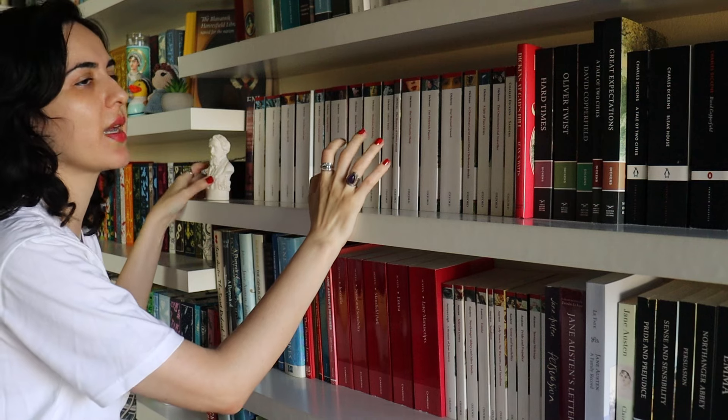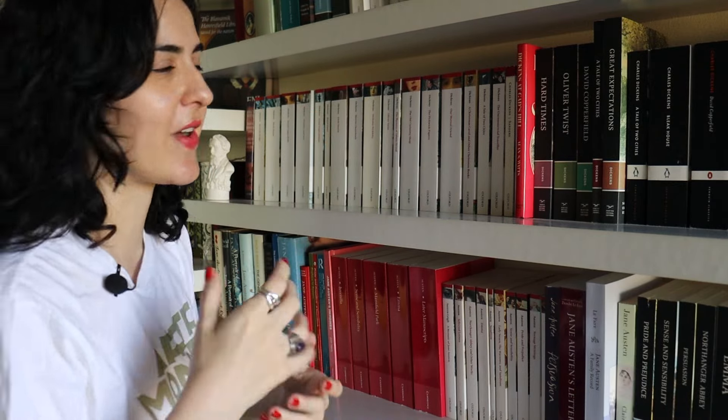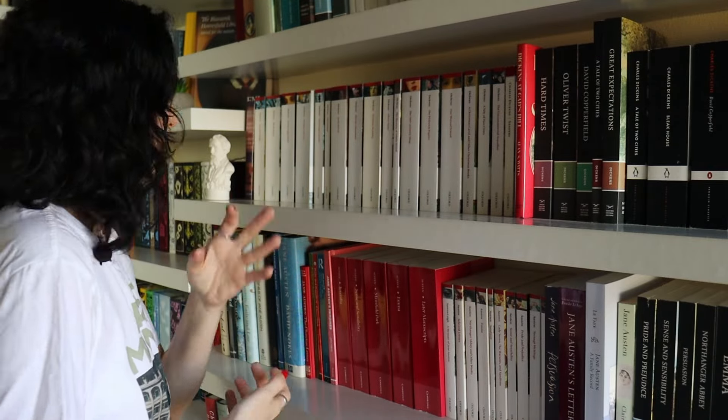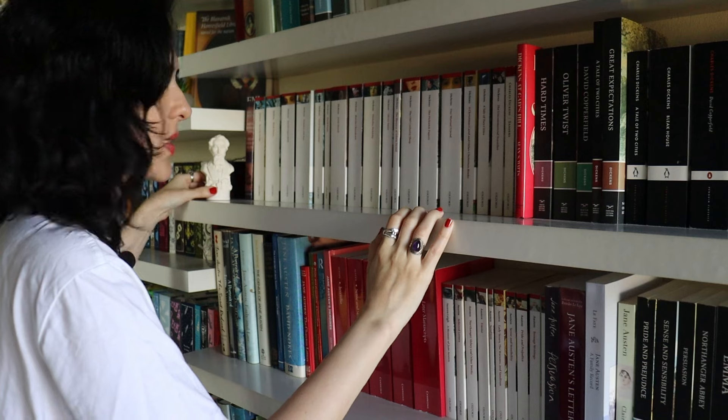Now this is my Dickens bookshelf. I have a lot of books on Dickens — I research Dickens, though I'm not a Dickens specialist. I don't believe in dedicating myself entirely to one single author, but Dickens is definitely up there with the authors I read a lot and try to stay as up-to-date with scholarship as possible. Most of my Dickens books are ebooks or PDFs on my Kindle, because it's easier to search for specific passages when you're quoting.